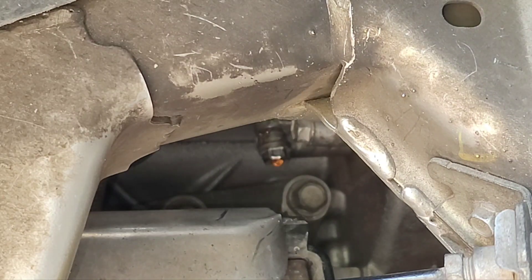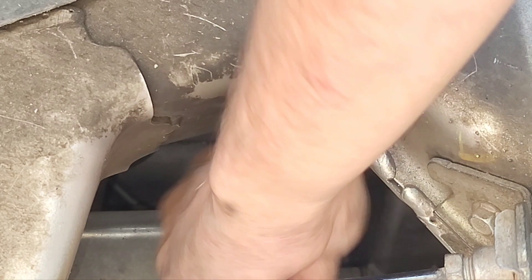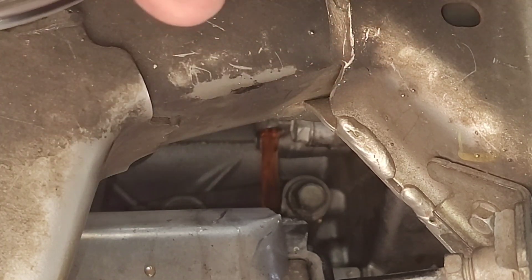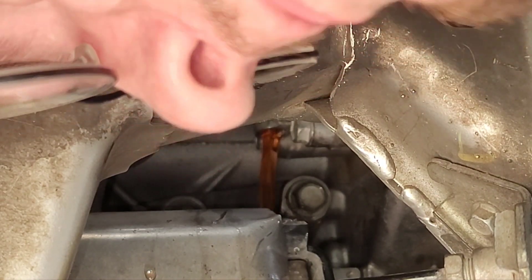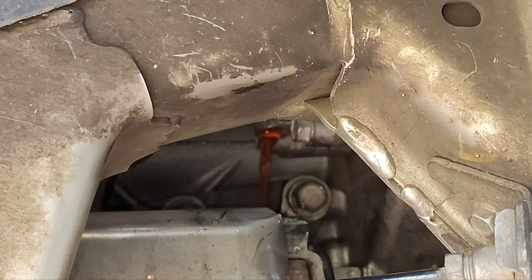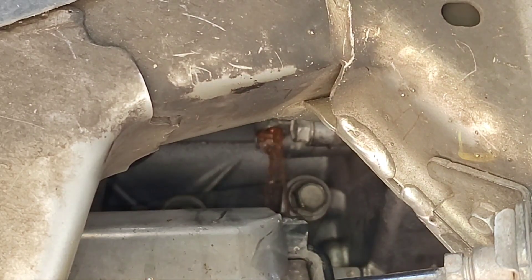Finally got that bolt loosened — this one was a pain. It's supposed to be 15 foot-pounds of torque, but it felt like hundreds. There was some kind of gunk on it, so it may have been seized. Let's loosen this and see where the flow goes. Yeah, that's going to go everywhere — thanks for giving us a petcock on the radiator but not on the water pump. Once it's all drained, you can reinstall the plug.